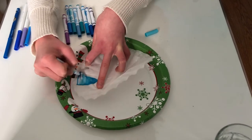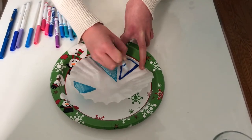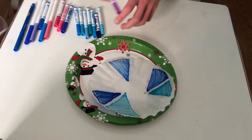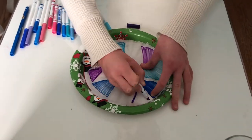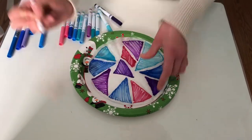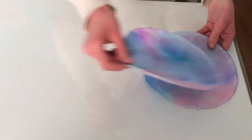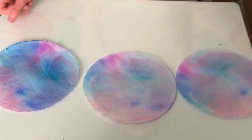Our first step is to draw patterns on our coffee filters with washable marker. Be sure to have something underneath during this step, like a plate or a scrap piece of paper, because the marker will run through the coffee filter. If you're looking to dye more than one at a time with the same colors, you can stack two or three coffee filters on top of each other. Once you add the water, the color will run through and dye all of them the same colors, even though the one on top will turn out slightly brighter than the ones underneath.